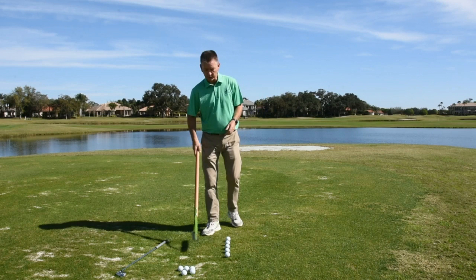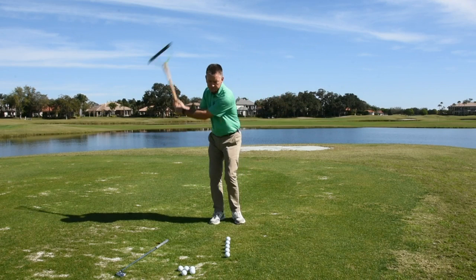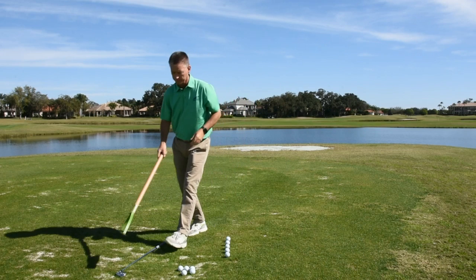I've got my old grass cutter here, and the image is: can I get this thing going back and forth, brushing that grass both directions? This is the image we're going to use to figure out how to get some rhythm and timing in our golf swing.